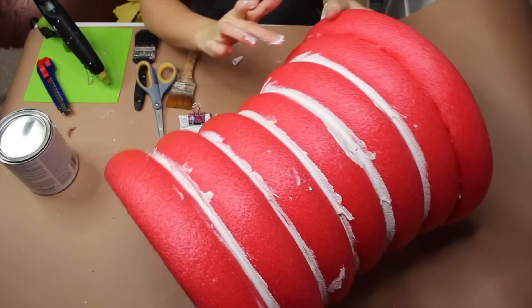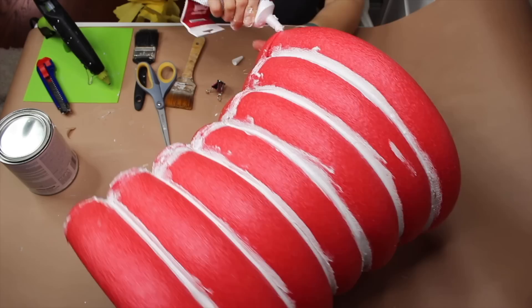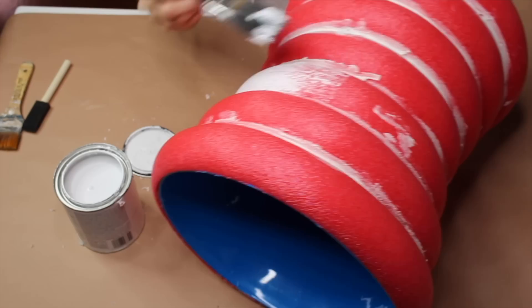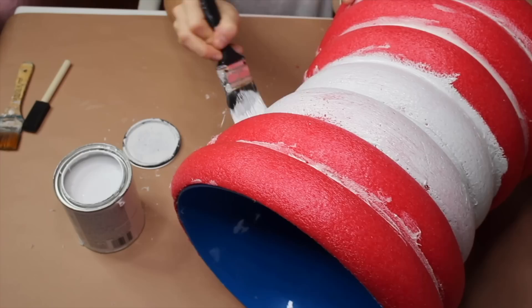Now that we've completed adding all of the caulk to all the little indentations between the pool noodles, the next step is painting it. For this step I'm using Rust-Oleum chalked paint in the color linen white with a brush that I got at Dollar Tree and I'm going over my pool noodles. The caulk is completely dry so it's totally fine to paint on — it's not going to smear. I'm just going to paint this entire thing white before we move on to the next step.